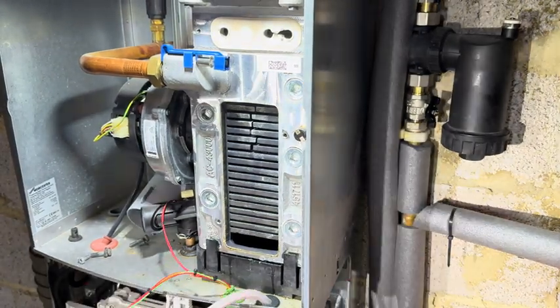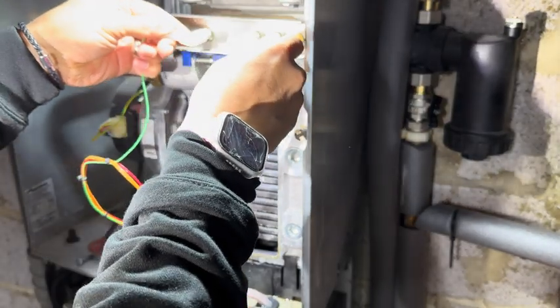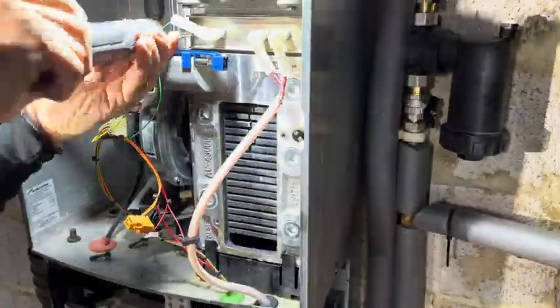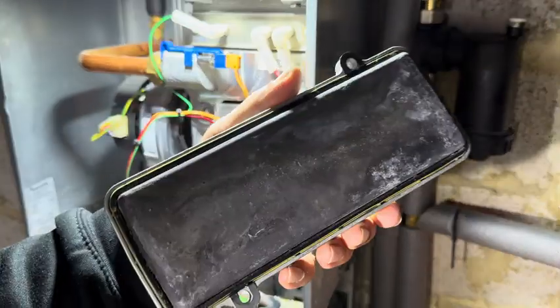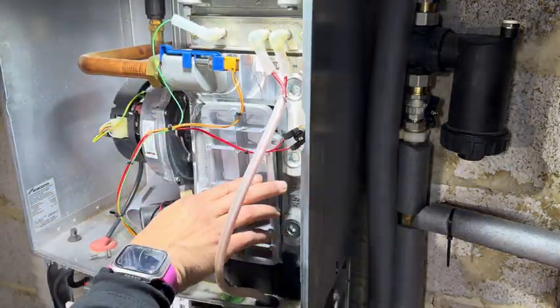So there you have it, all done. Put these back. Check the seals are all intact — you can just go straight back on.